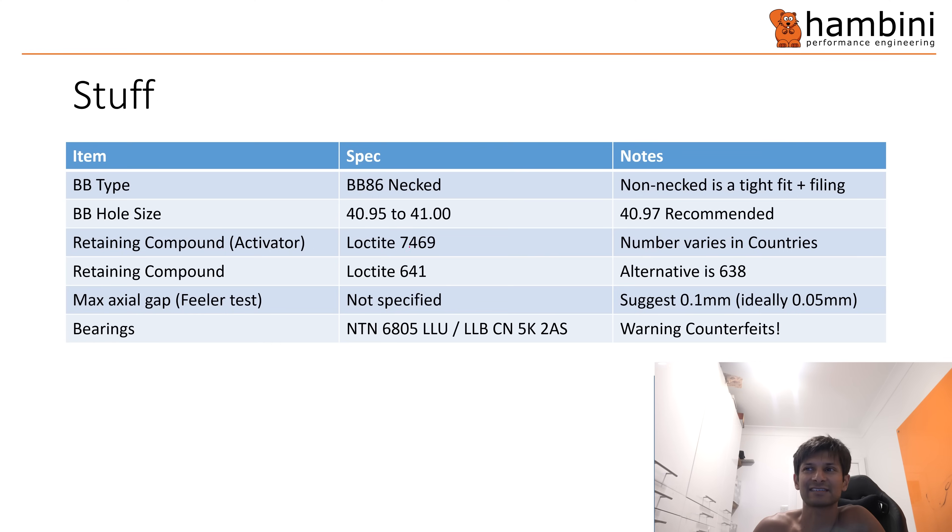Retaining compound: you need an activator because it does not work very well without it. If you look at the Henkel guidance they say it just takes longer to go off, but in my practical experience the shear strength is nowhere near as strong if you don't use the activator. There's a link and a post on my website about it. You can use 638 for a high-strength bond. The axial gap — the feeler gauge test: a sheet of paper is generally 0.1 millimetres, but ideally you want to be half that.